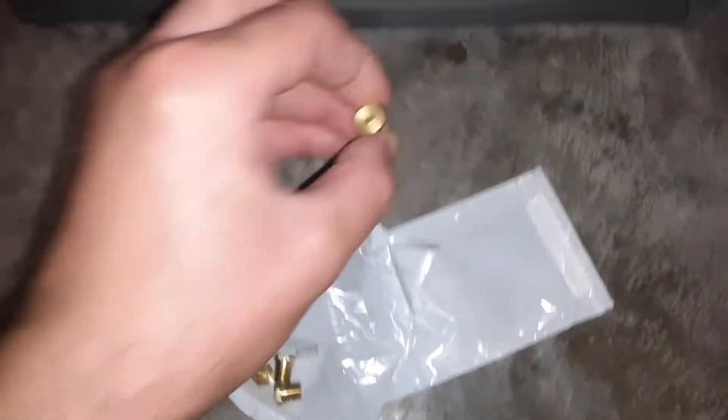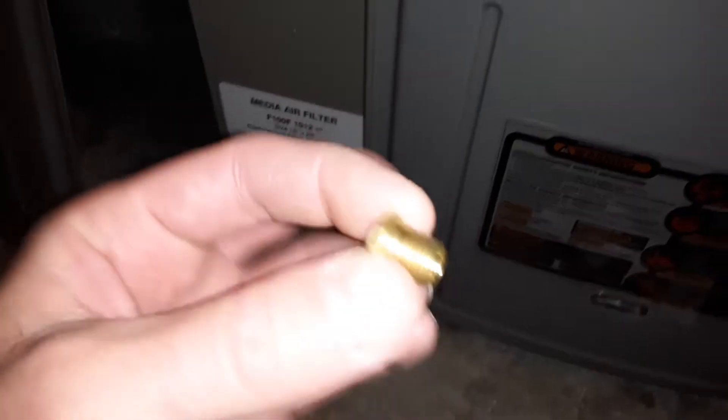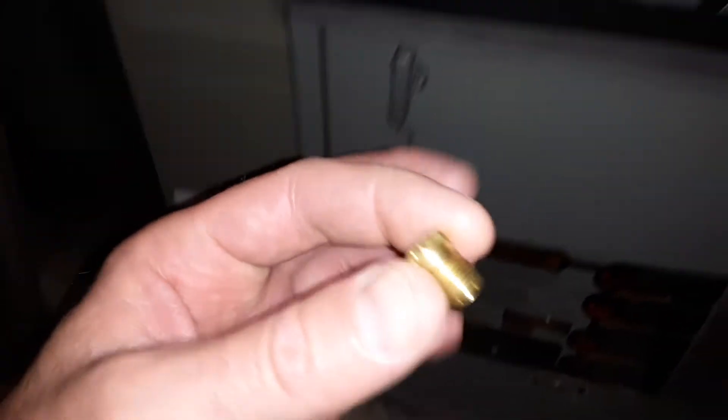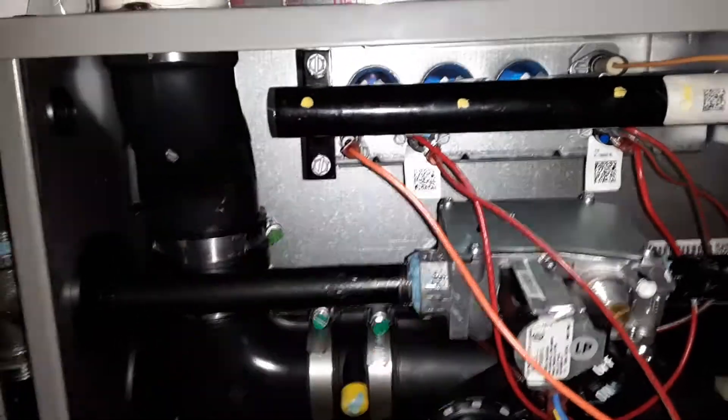I have the original one sitting right here from the manufacturer. This is what that burner looks like, and they basically just thread and screw right onto the end of that burner, and that's where the gas goes through to create the flame.